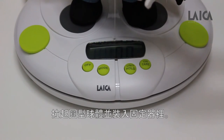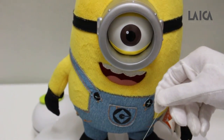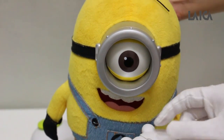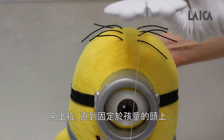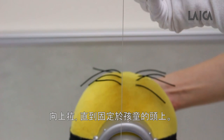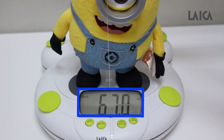Pull up the knob and insert it into the height-fixing accessory. Pull it upwards until it is positioned on the head of the child. If this video has helped you to operate the Leica electronic baby scales, you're welcome.